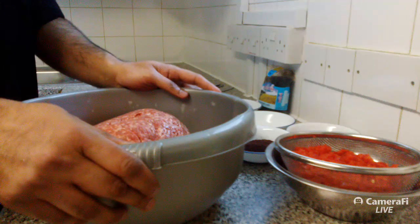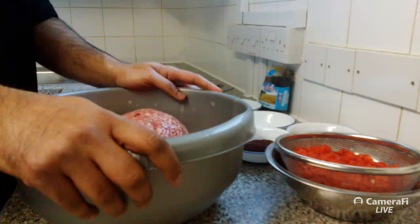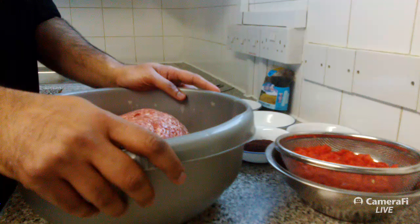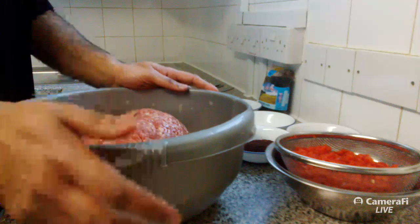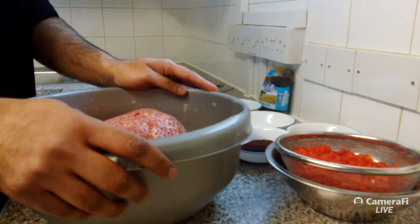This is my first live streaming video. I'm quite nervous about this but inshallah all goes well and I hope you enjoy this recipe. Today I'm bringing to you Adana kebabs.